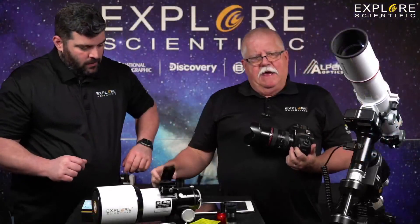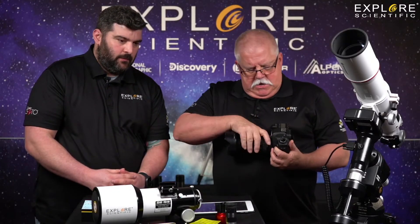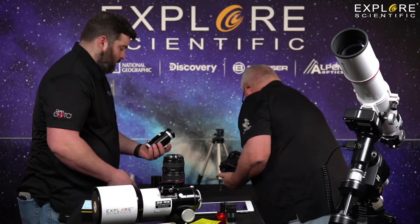Here's the camera adapter we have — the DSLR CDA. And we're just using this Canon EOS 5D. We're going big time.